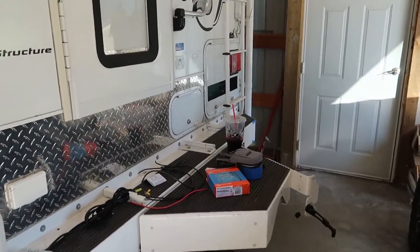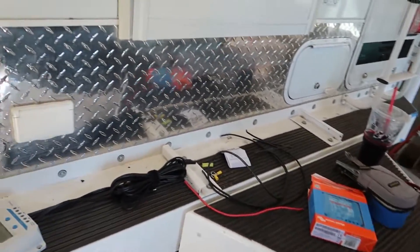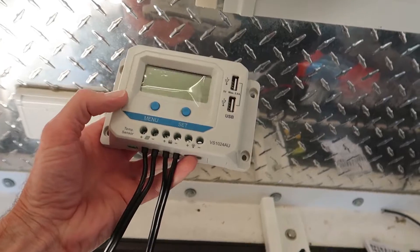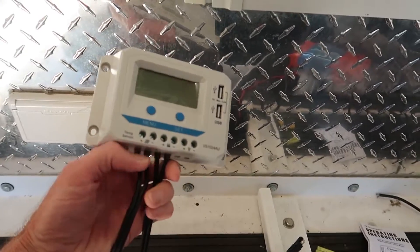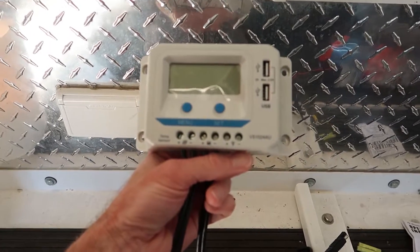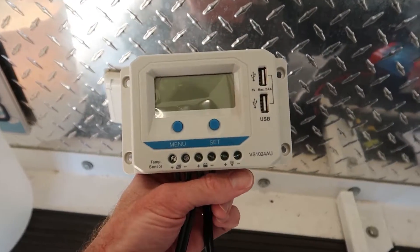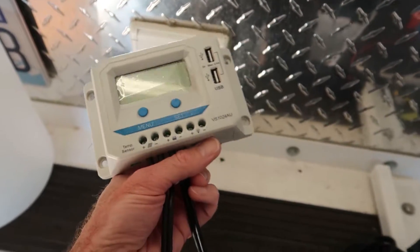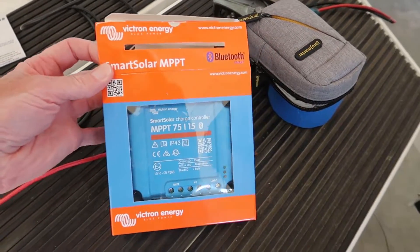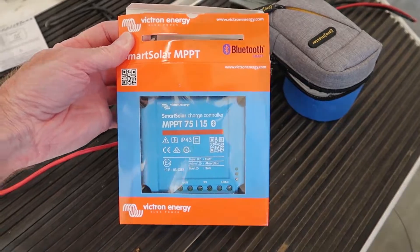I've got a small project I'm going to be working on today. A few weeks back I bought portable solar panels that plug into the outside solar port. They came with this little inexpensive solar regulator. The panels are from Xantrex, but this isn't even a Xantrex regulator — it's a PWM regulator, and I want an MPPT regulator.